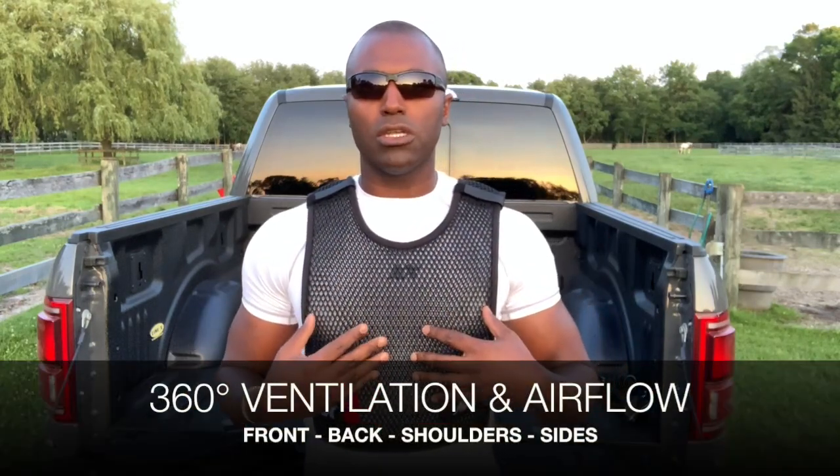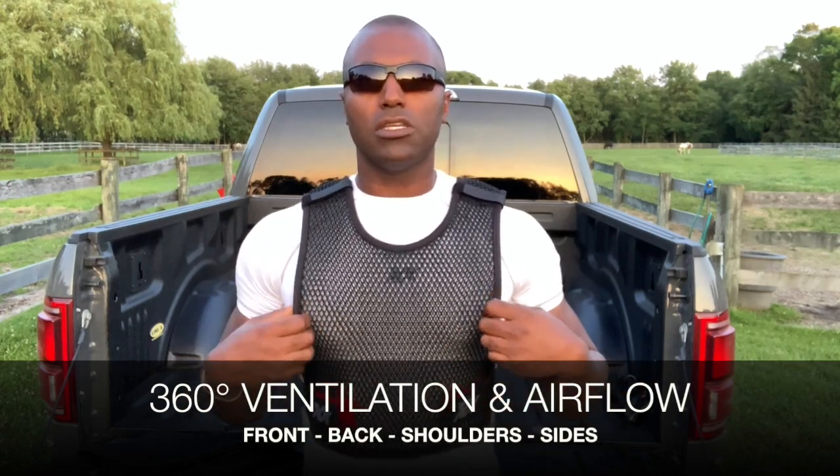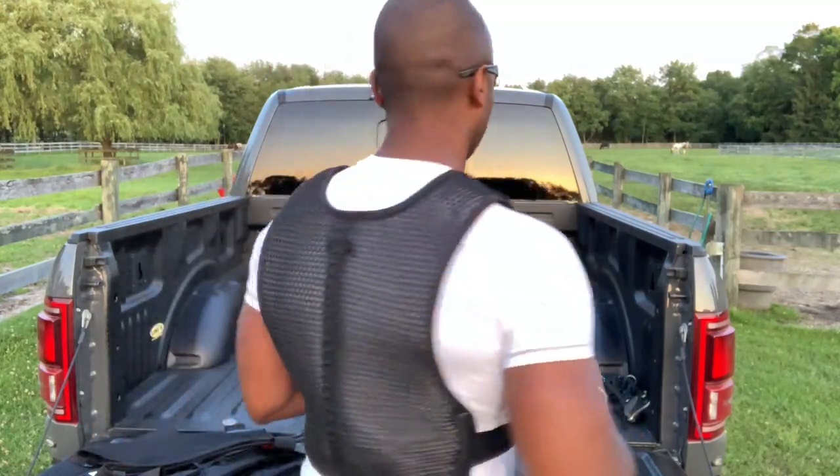The whole premise of wearing this vest is to get that full 360-degree separation beneath your body armor, everywhere your body armor rests. And obviously you can see this vest and how that airflow goes through — front, back, shoulders, and sides.